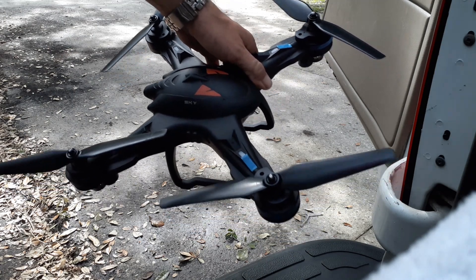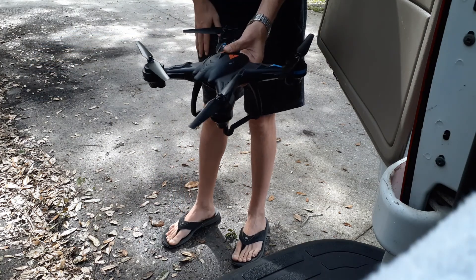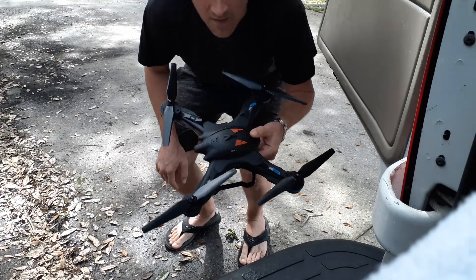Hi, this is Parker and welcome to our first introductory review on how to start up and fly the Vivitar Skyview drone.